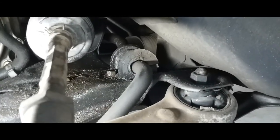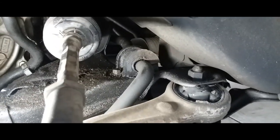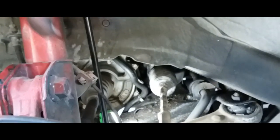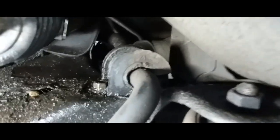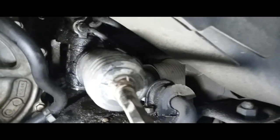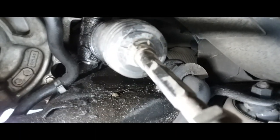Hey YouTube, today I'm going to show you how to remove the sway bar bushings. I just replaced my sway bar links and the passenger side is still good, but I noticed the driver's side is bad, so we're going to go ahead and remove that. The rack and pinion is leaking as well.